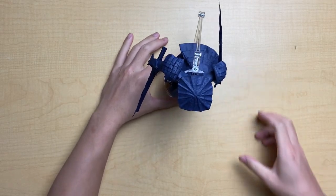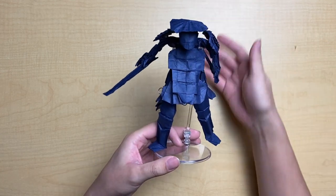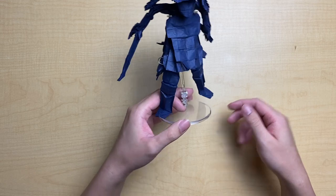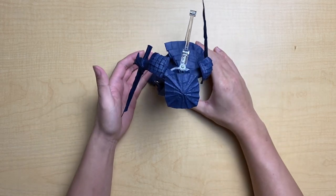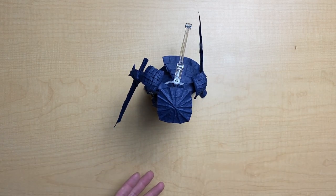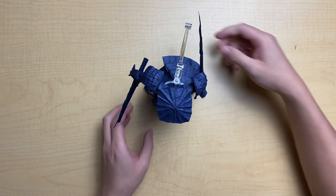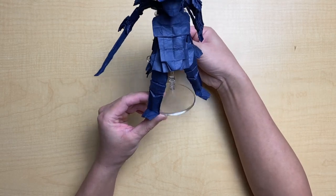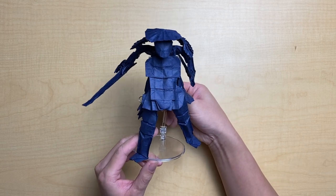Welcome back to the Samurai Version 3 tutorial. Today we're covering the final touches of the samurai — we're just about done and now we need to go over some details and the last bit of refinement to get your samurai looking as great as you want it to be. I've already done some shaping and he's on the display stand. If you have a display stand, go ahead and use it — I'll link it in the description. A clear stand like this is excellent, but you can also make stands out of wires or other materials.